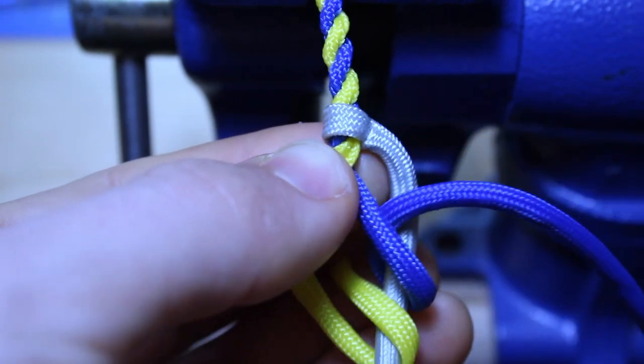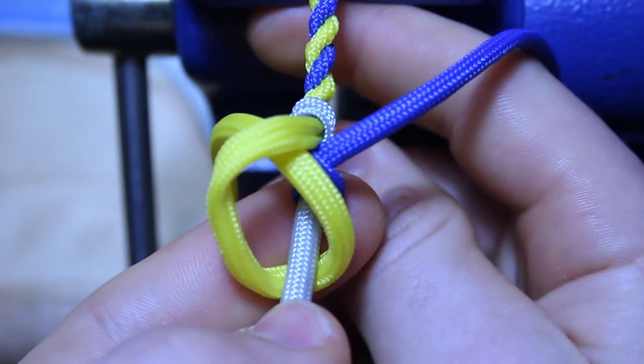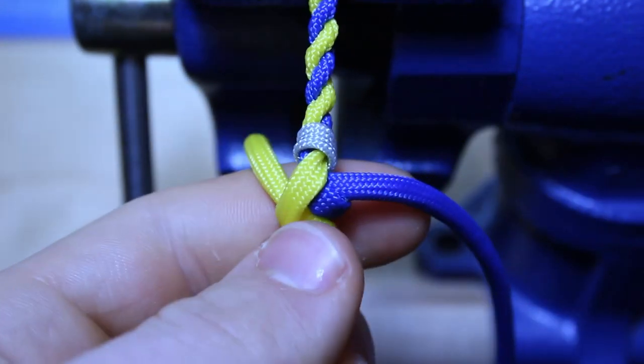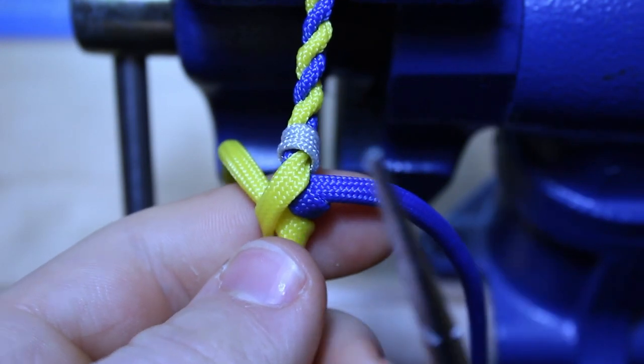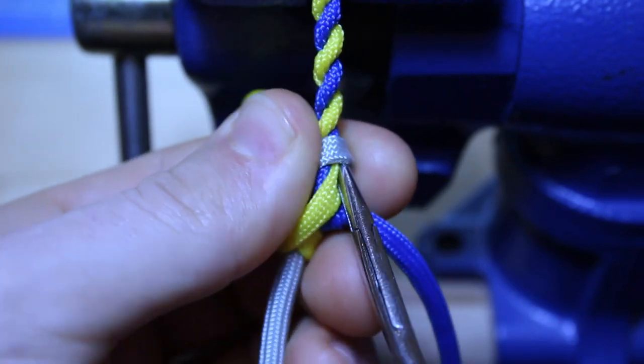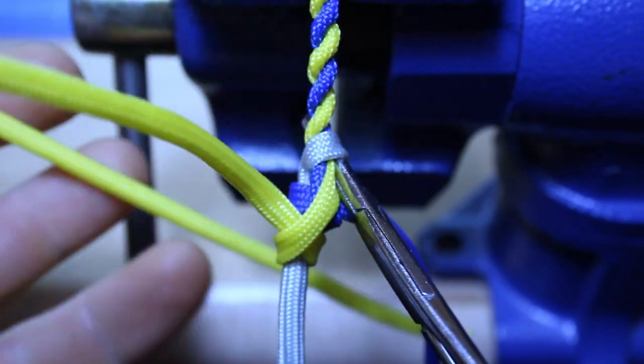Now what I'm going to do is pull this down a little bit and pull these strands snug — not tight, just snug, just like that. So now what we're going to do is take our hemostats, and we're going to slip it in on the opposite side of our yellow strand, the strand we started with first.